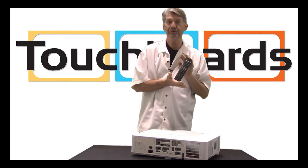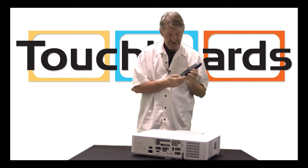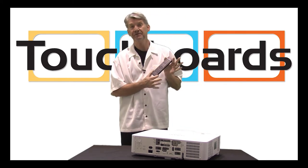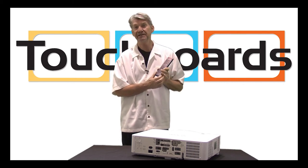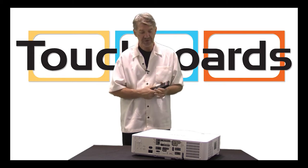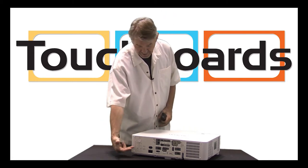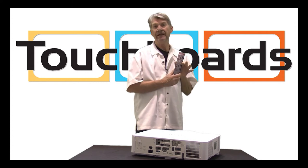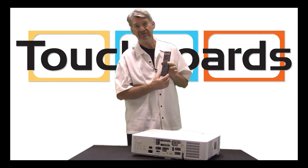We included with it a new remote that allows you to manually or electronically control the lens shift, the focus, and the zoom, so once this is mounted on a ceiling, there's no climbing up to make those adjustments. You simply point the remote so that it can hit either the rear or the front infrared control panel, and manage all of the functions of the projector.